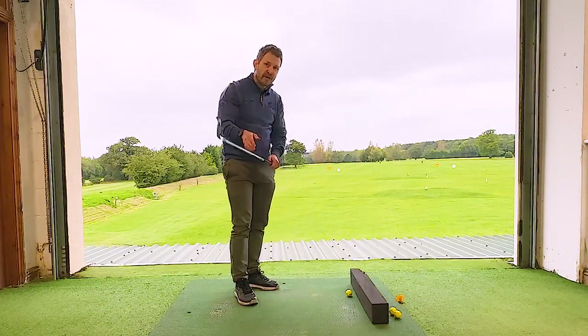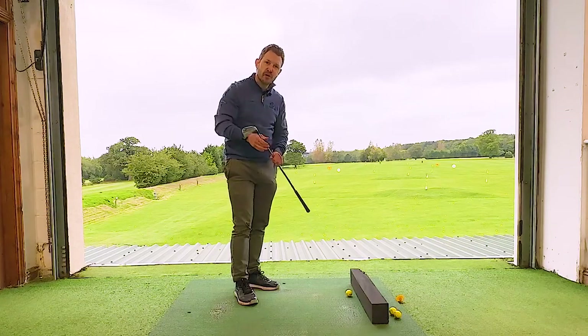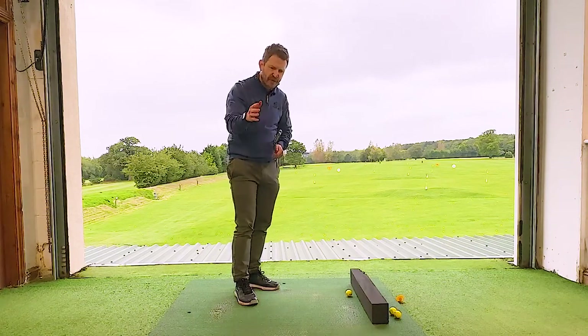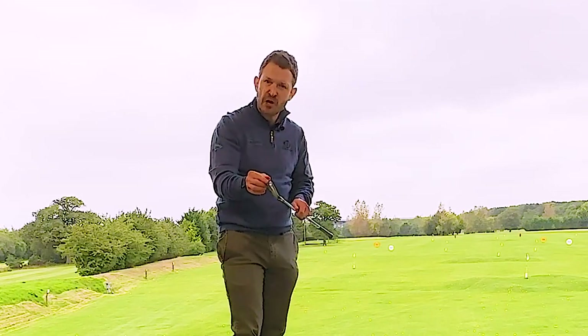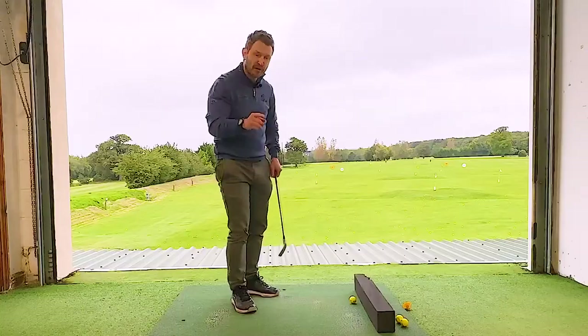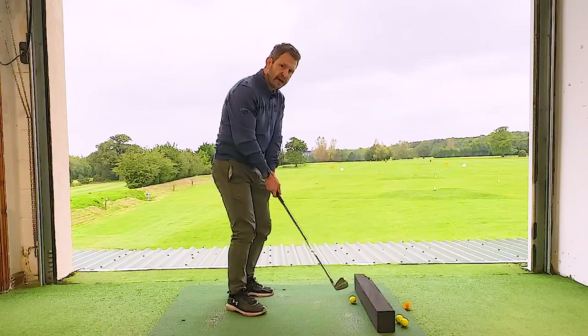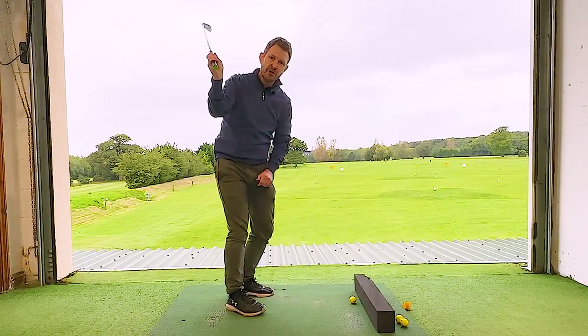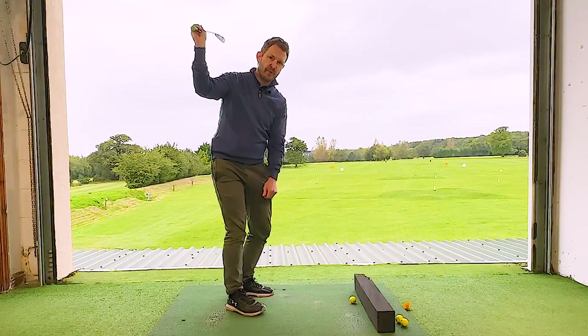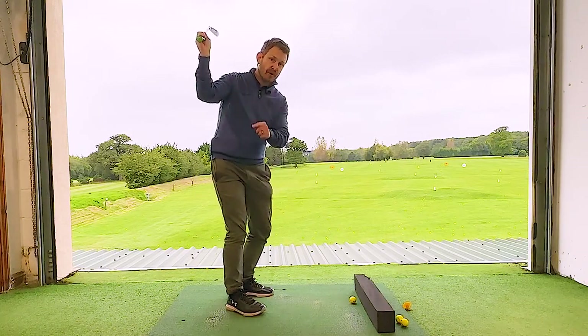This is a great one. If you really struggle with the quality of contact of your golf ball — if you're catching it a bit heavy, a bit toppy, a little bit toe-y — it's more than likely because when you get to the top of your swing, you might have the best backswing in the world and get that club in a beautiful position at the top.